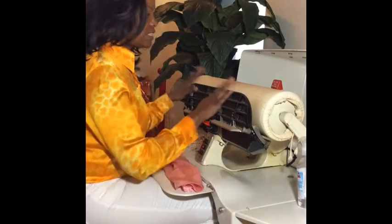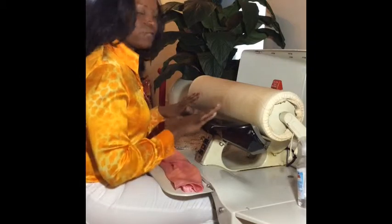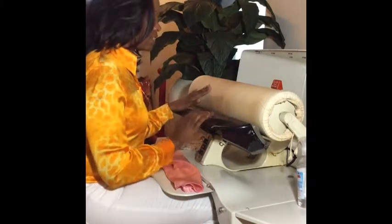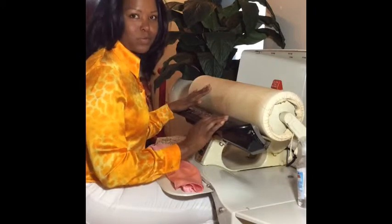Carol here with another IronRite tutorial. This is my 1948 vintage IronRite ironing machine and I love it — falling in love with my baby really quickly.